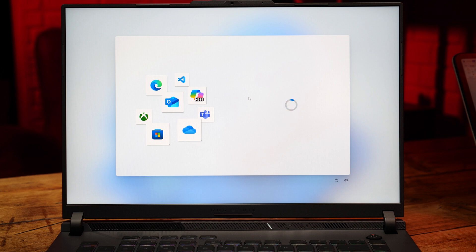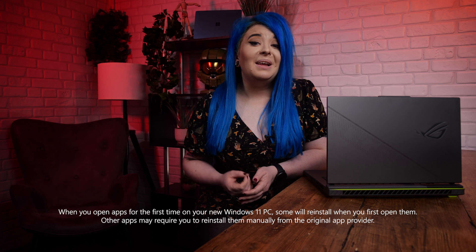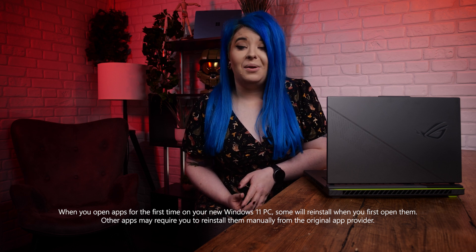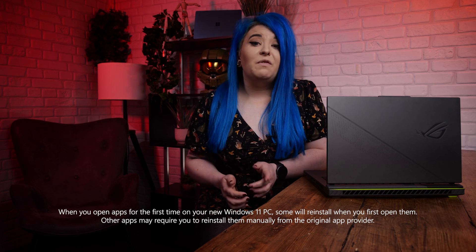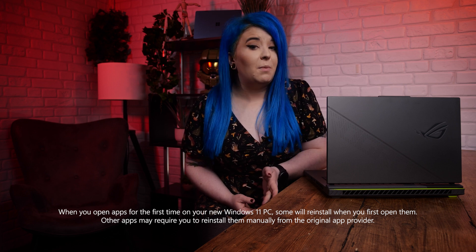You'll be presented with a screen asking you to restore your PC from backup. Select Continue and complete the remaining steps to set up your new PC. Once initial setup is done, you should immediately notice that your setup looks similar to how you had it before. All your files will appear exactly where they were in File Explorer, apps will be pinned to the taskbar if they were pinned previously, and all your preferences will remain intact, including any settings for accessibility needs.